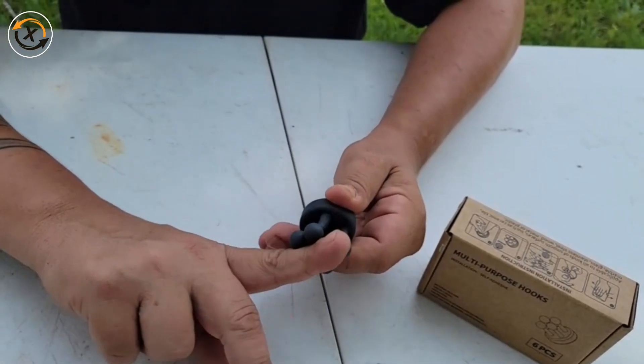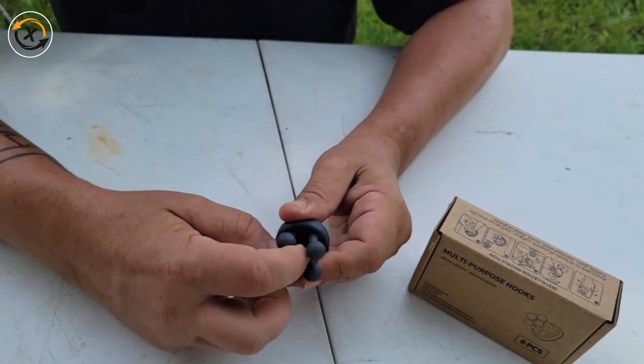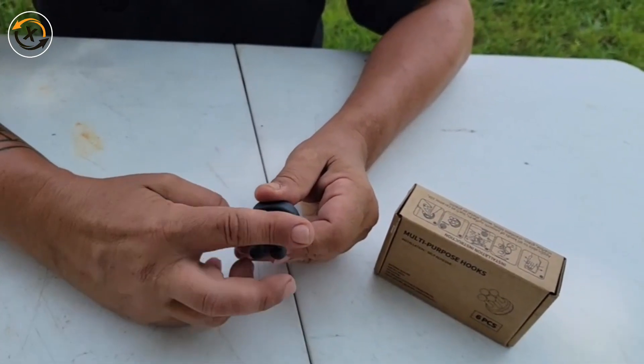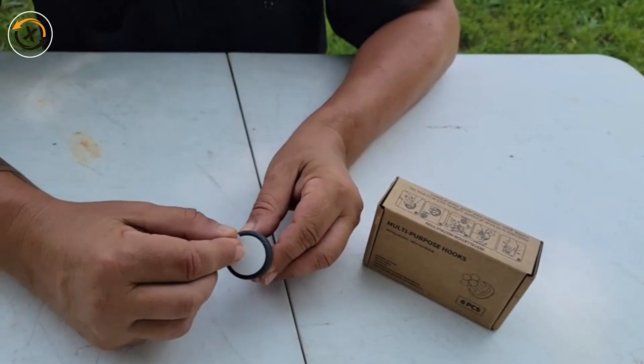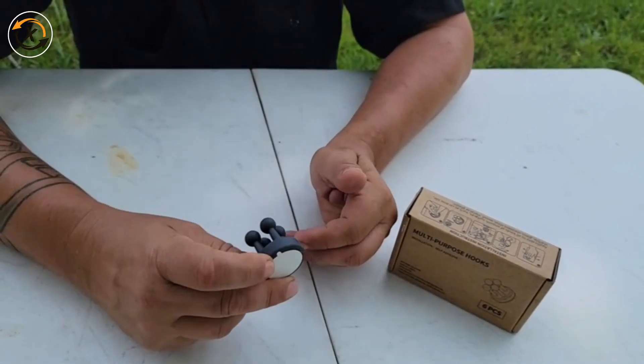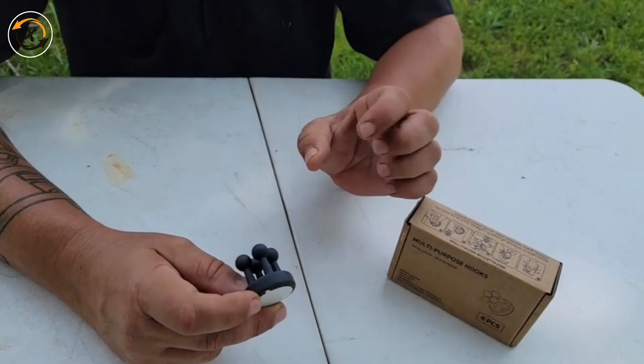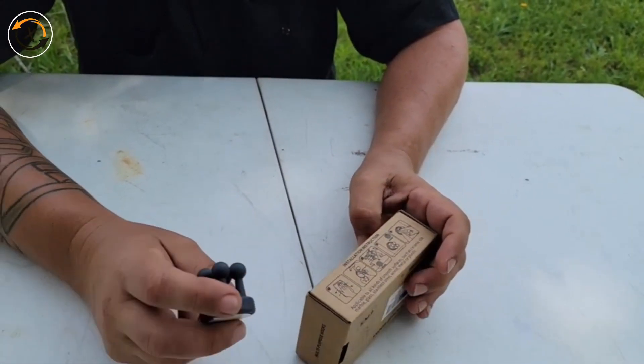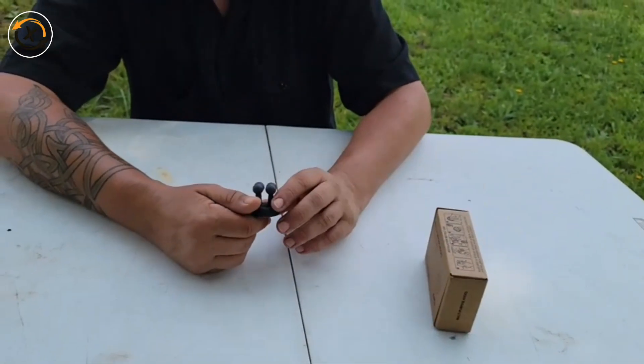You can hold a razor in there, you can clip a washcloth in there, and it'll hold a toothbrush — anything like that. It has an adhesive back. Basically, you pull this off, hold it against the wall for a certain amount of time — instructions are right on the box — and you stick it to the wall and let it sit there.